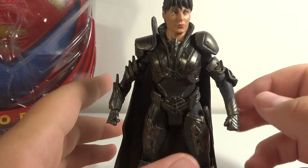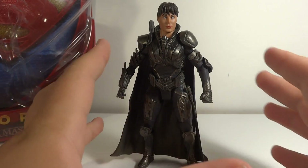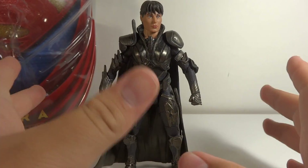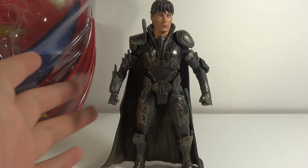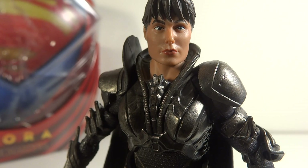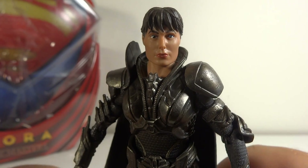Going over Faora herself — this was probably the least anticipated figure out of all these figures because of her not-so-great look. I really didn't love her look when I first saw it. The toy is not too great; there are obviously some problems. First of all, let's go over the actual sculpt. The face is probably where it's been getting the most hate — it doesn't resemble the actress very well and it's not a great representation. They should have done a little tweaking; it looks almost very manly. From the sides it's not horrible, it's just straight on that it really doesn't look great.